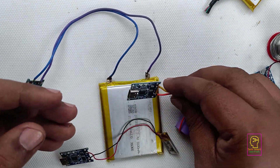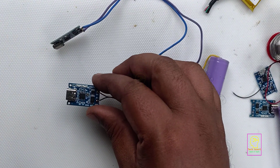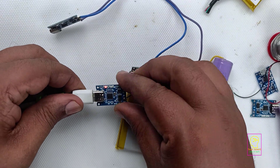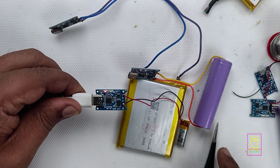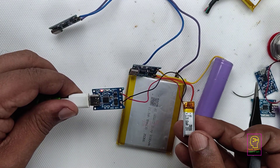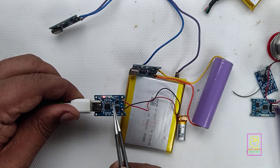Even a newbie can also do this process very simply. Now I will connect my mobile type C charger cable to this module. We can see how the charging process is going. You can see the red LED is lighting — I have connected the 60 mAh battery. It is not fully charged, so that is why the red LED is lighting.